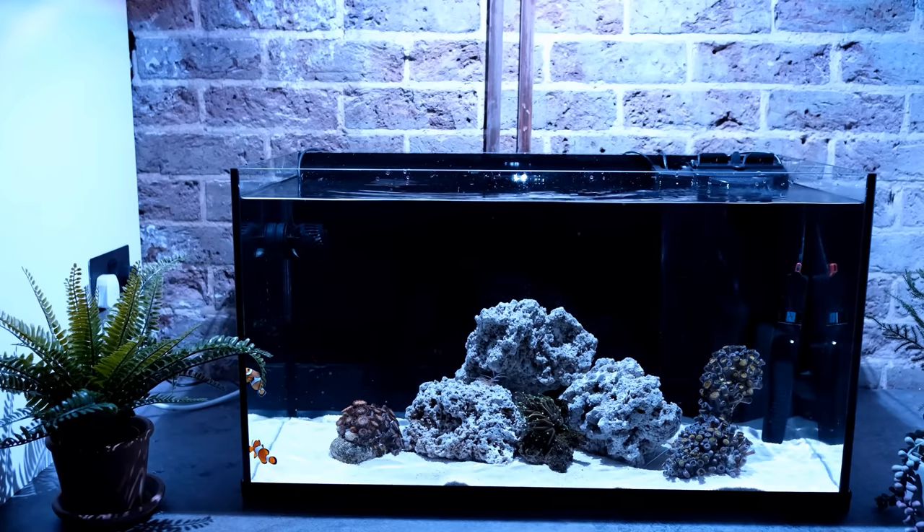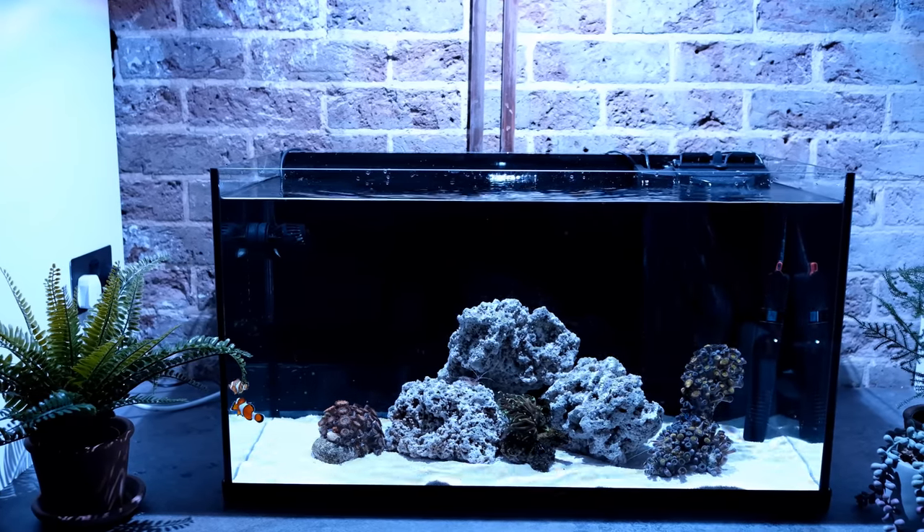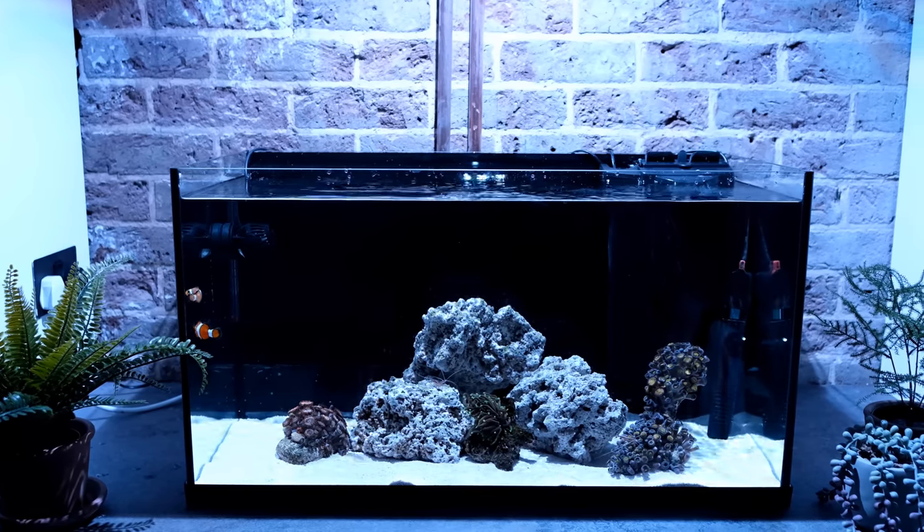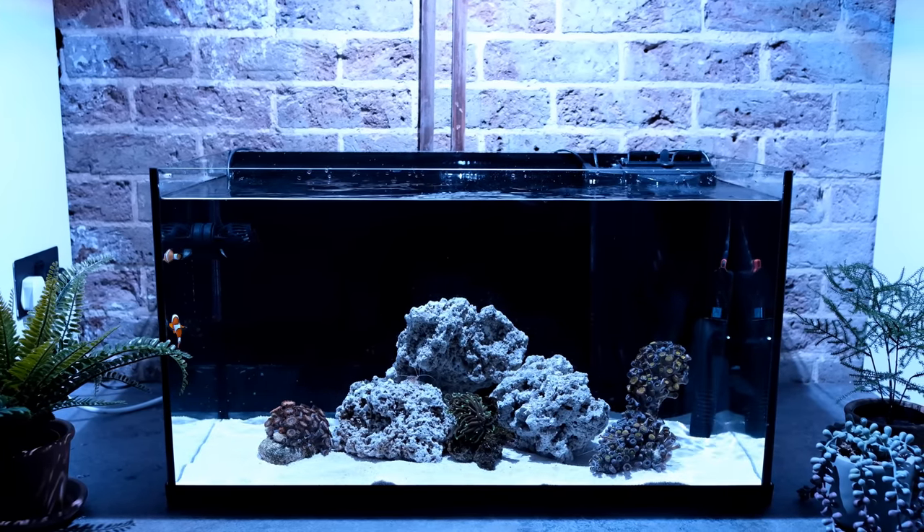Now the title for this setup promised it would be a simple tank, and Mama ReefDoc didn't raise her no liar. In part one, all we added was a small filter, a heater, and some rock and sand. And today, by upgrading the light and adding a flow pump, that really is all the equipment you need to make it ready for corals and start your own reef tank.